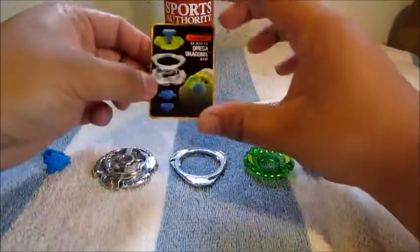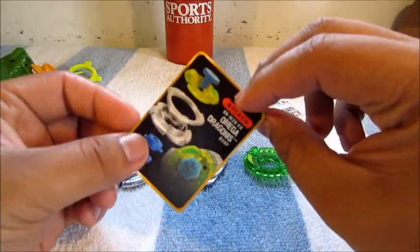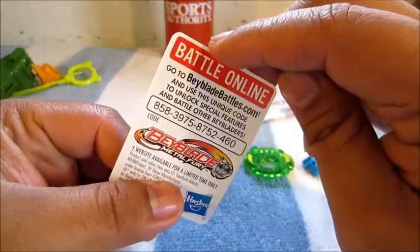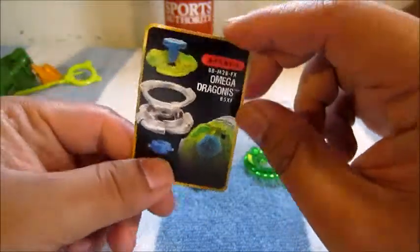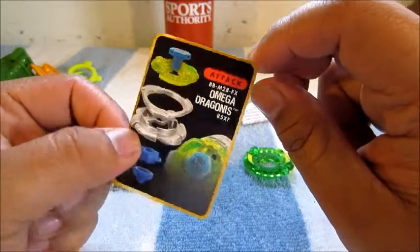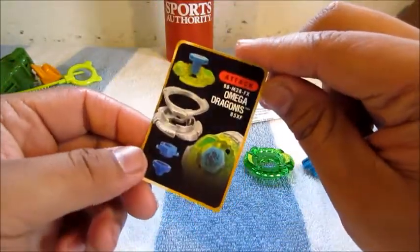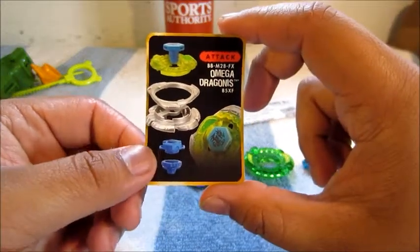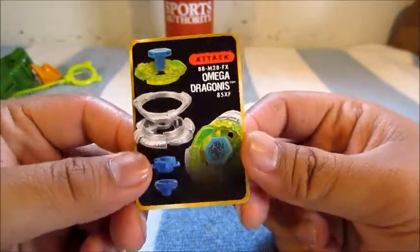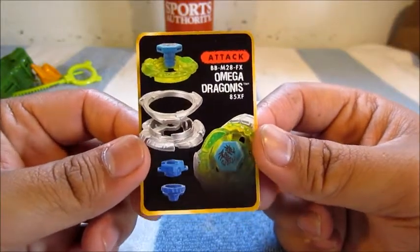It's code time guys. For those of you who play Beyblade Battles online, here's your code to unlock Omega Draconis — pause the video and whoever wrote it down first and entered it now has Omega Draconis 85XF. Hope you guys enjoy the bey online and kick butt.